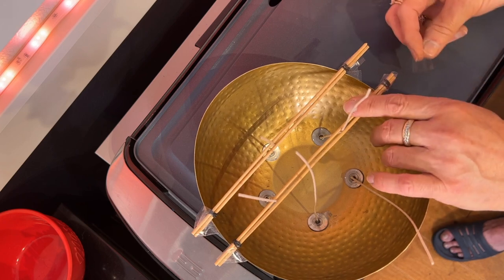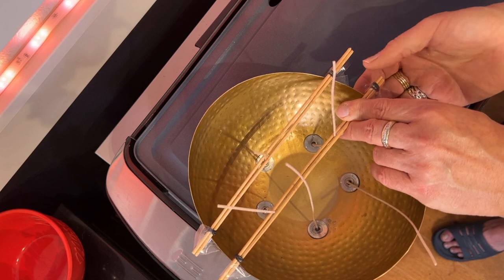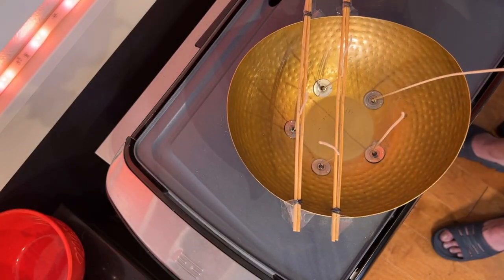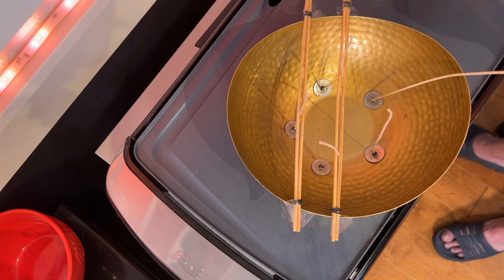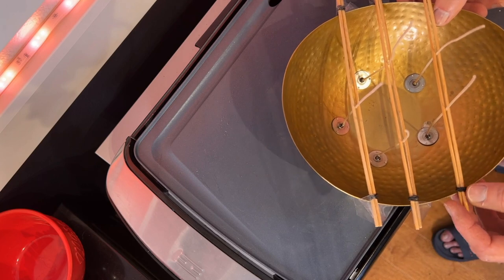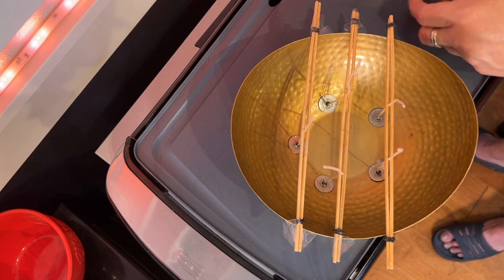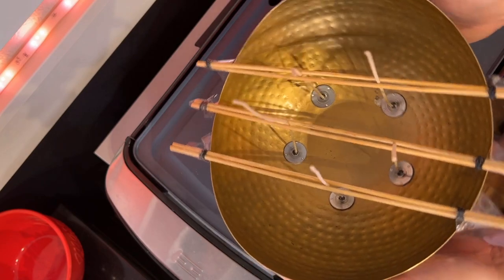The first one is done. Again, open up the rubber bands. I'm working with double-sided tape — it's the only one I have, so it's becoming a bit difficult, but I got it. And then the last two. If you have any other ideas on how to do this easier, let me know.